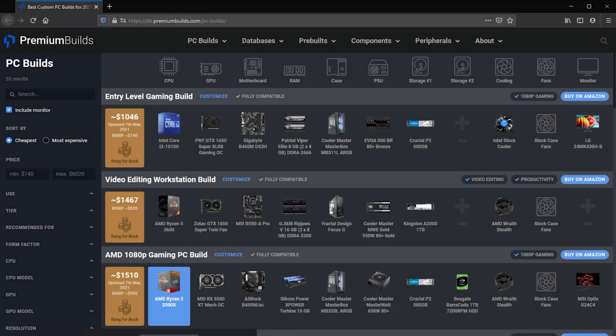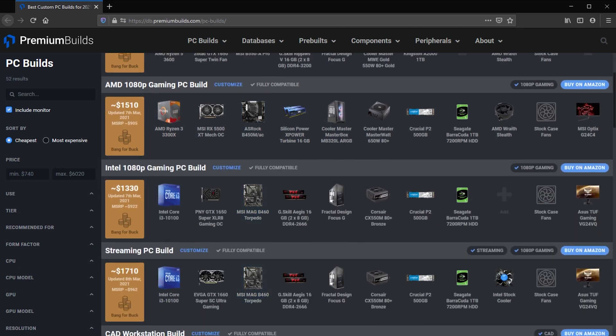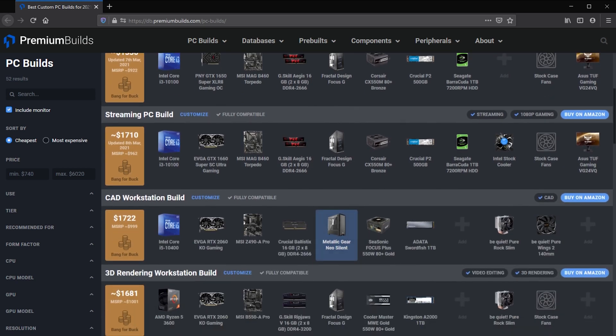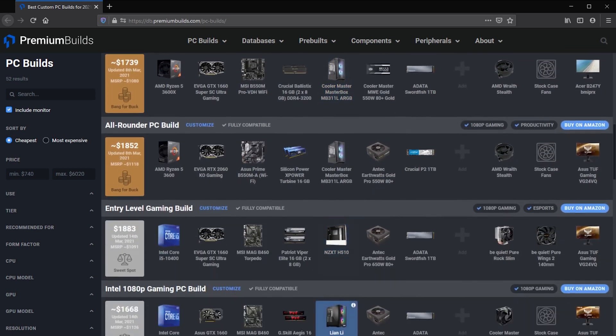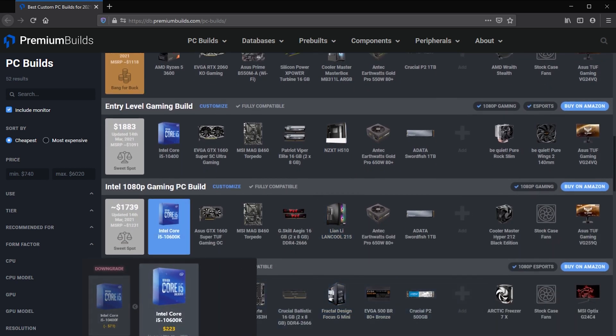I've fired up the system you can see behind me, which is a very simple system with no GPU, and I've tested it with a variety of games to see what works and what doesn't, and hopefully that will help you decide whether a chip like this could help you build a PC right now and get gaming without needing to hunt down a GPU or overpay for one. Over at Premium Builds we've got build guides, component reviews, product roundups, and build advice, plus a build database listing parts for any price point — including PCs you can build right now to play AAA titles without a GPU.